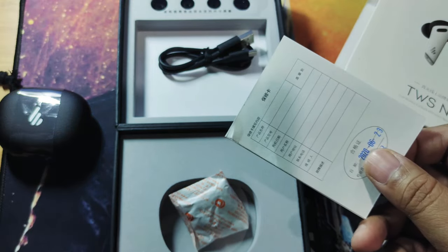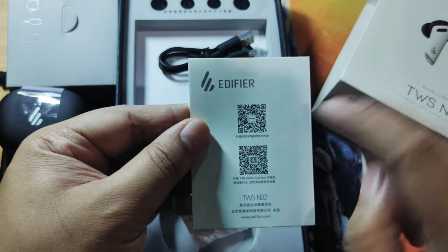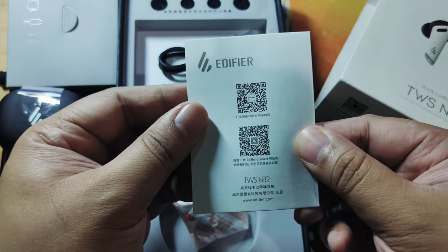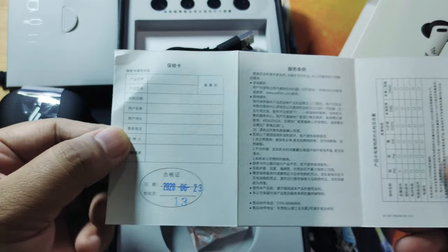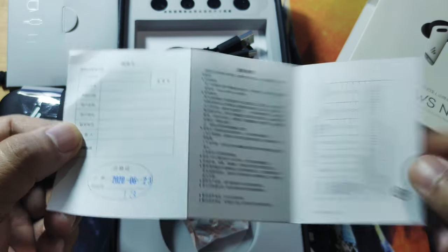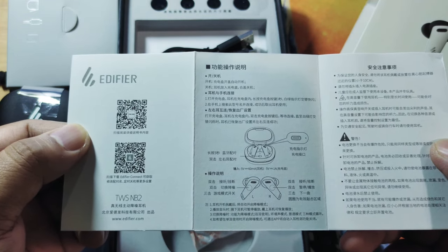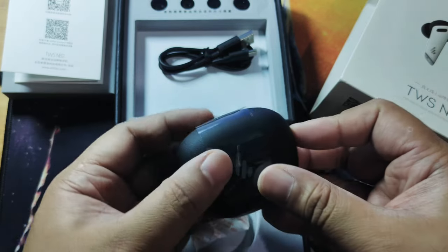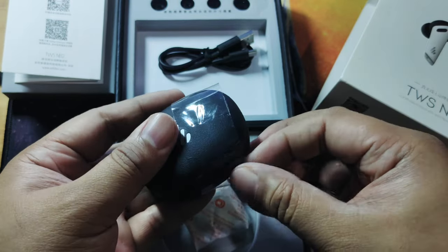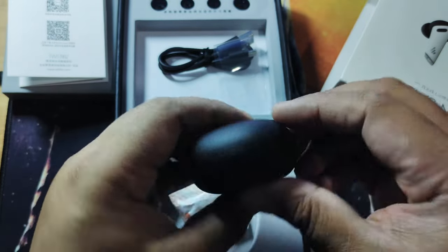We have the warranty card here, with QR codes for the Edifier website as well as for the companion application. The warranty details and operating instructions are also included, showing how to operate the device.